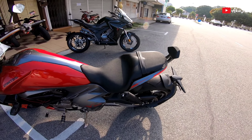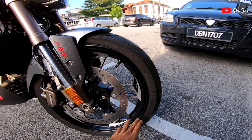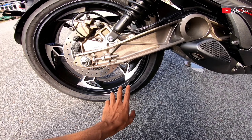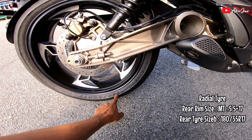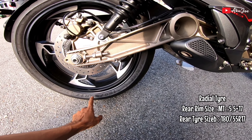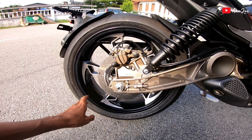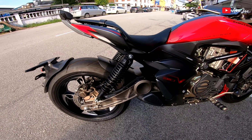Kita nak tengok tayar pulak. Dia pakai tayar depan 110/70 dan rim dia 17 inci. Rim belakang pulak dia pakai 180 lebar, dengan ketinggian tayar 55, dan rim juga 17 inci. Brand daripada CST.